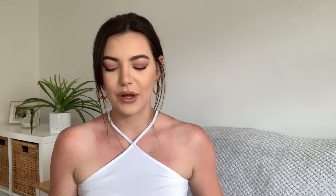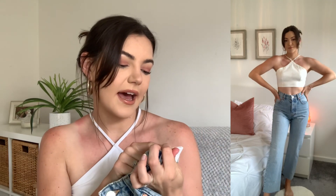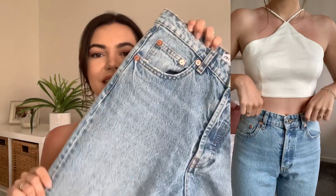Next up are these jeans, which you might recognise from my last Zara haul. I picked them up in a size 8 and they just didn't fit at all, so I sent them back and got them in a size 10. These were £27.99. They're called the High Rise Ankle Length Straight Jean. I really like that they're tight around the waist and bum area, then go down into a straight leg that stops at the ankle — just a really good, easy must-have pair of jeans that go with everything.